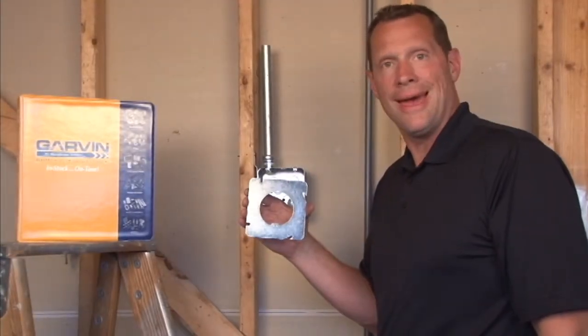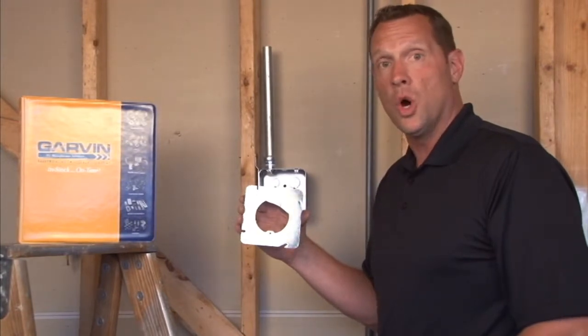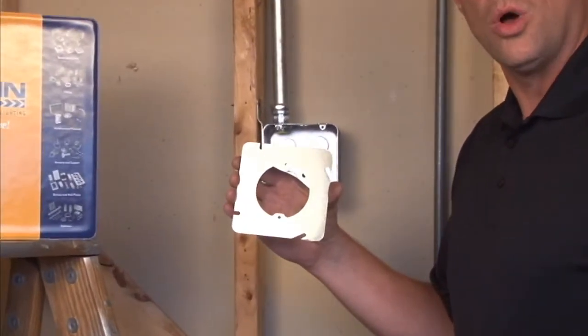Part number 72C3F is a 4-11/16 square round ring with no rays, perfectly flat with the stub wall surface.